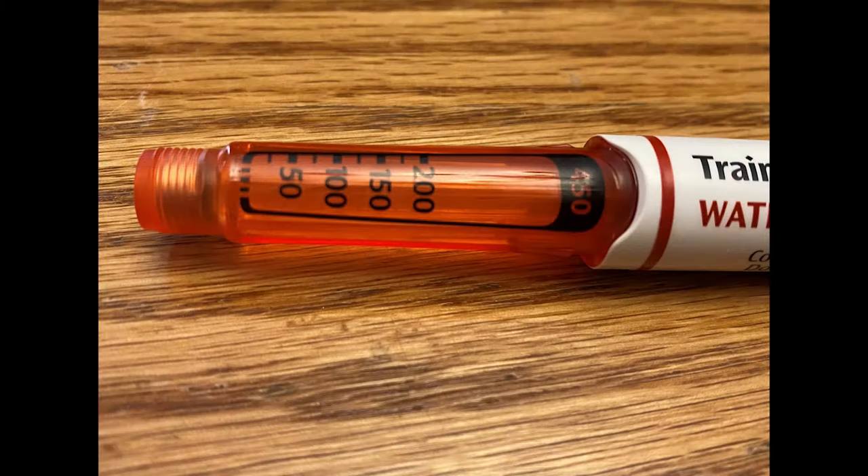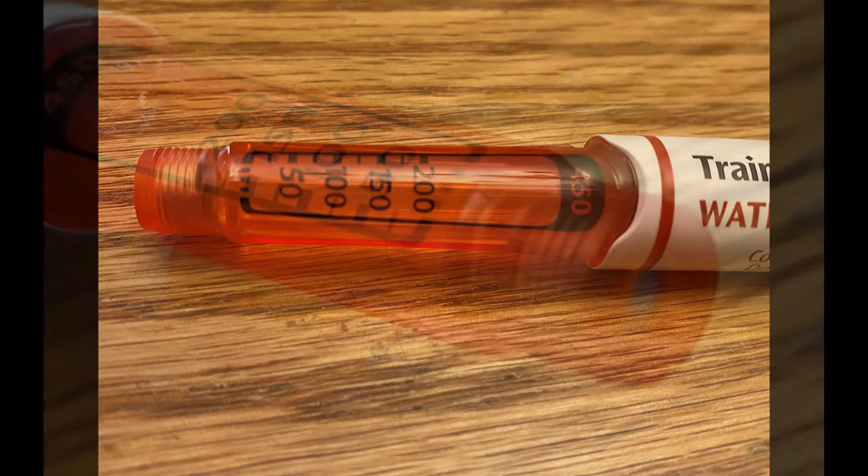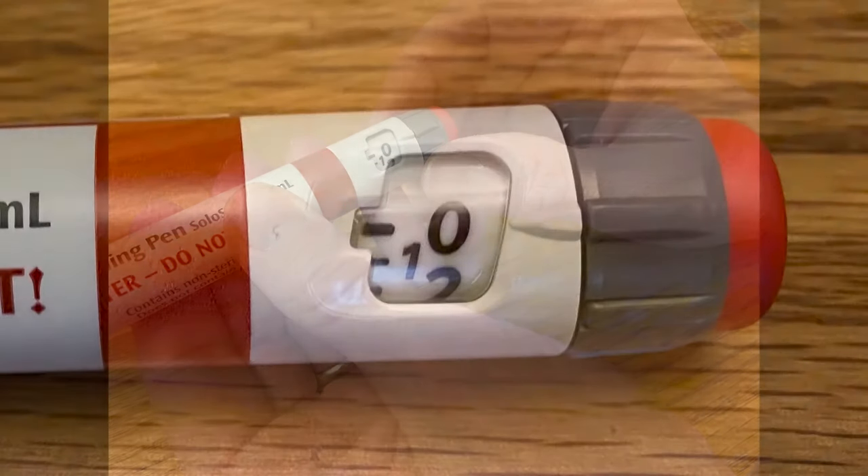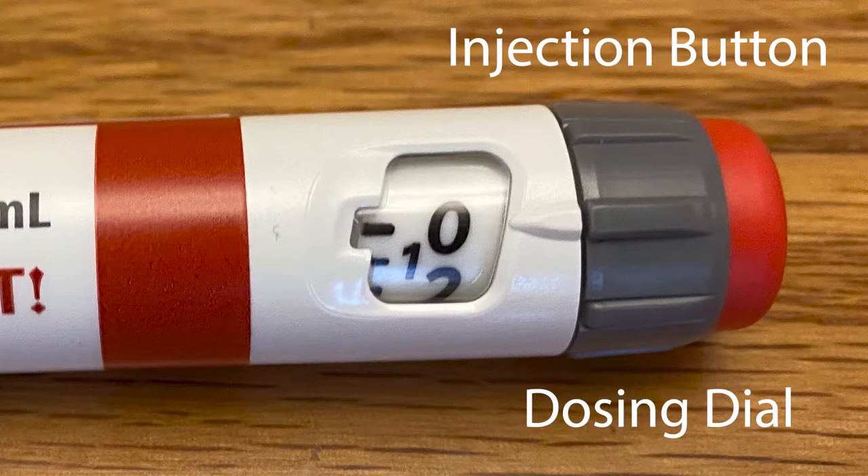There is an insulin reservoir, which contains all the insulin. There is a rubber stopper, which is where you will attach the insulin pen needle. There is a dosing window, which shows you how many units you've selected. And next to the dosing window is a dosing dial and an injection button.